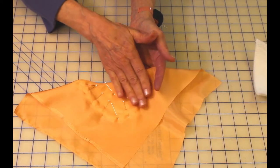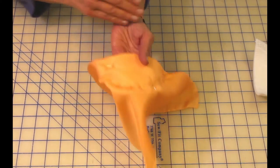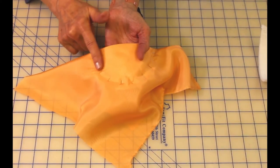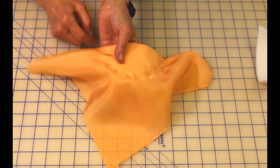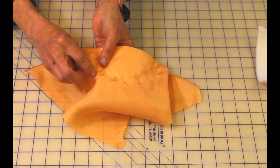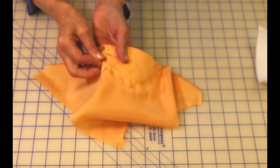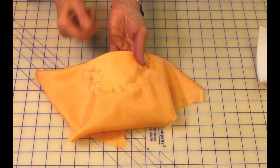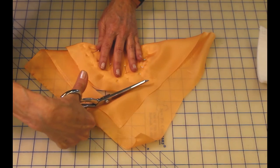Now the fabric is nice and formed here. I don't have any bubbles, and what I want to do is check to see if I have bubbles on the other side. I can see that it's nice and formed here, but I've got a little bit of a bubble right there, so I want to get rid of that. I'm going to take this pin out and just smooth that fabric out. This is the bias grain at work — it's really nice, you can do a lot of manipulation with it.